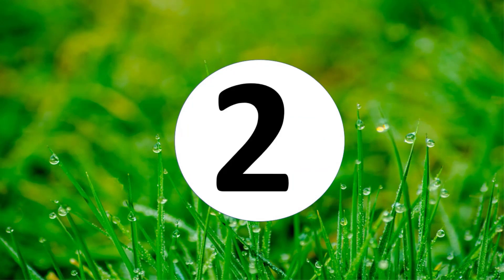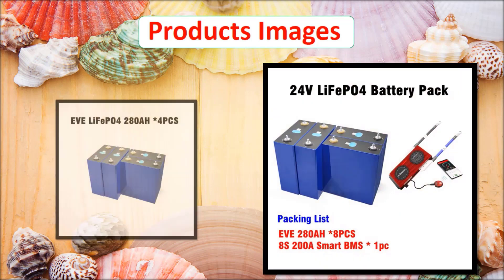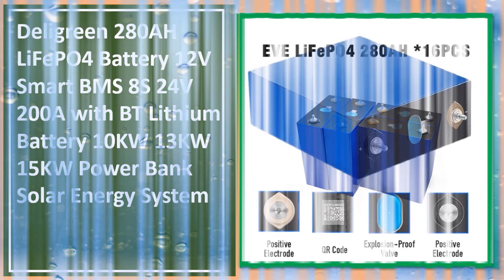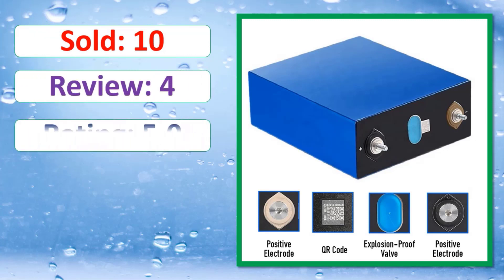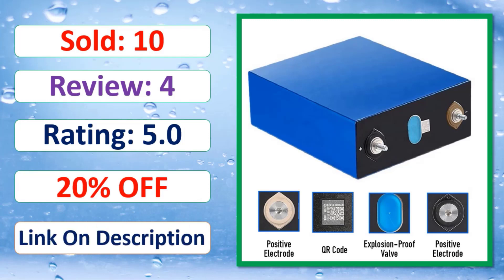At number two: product images, sold count, review, rating, percent off. Link in description.